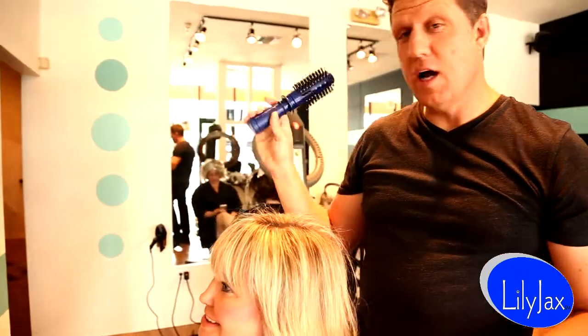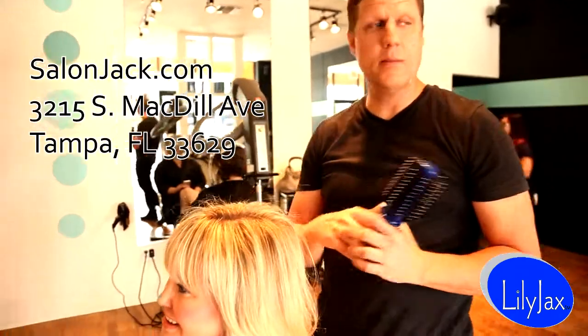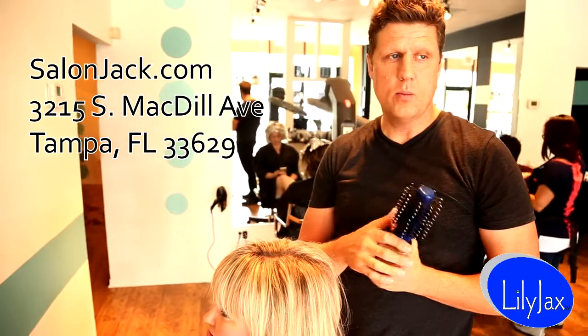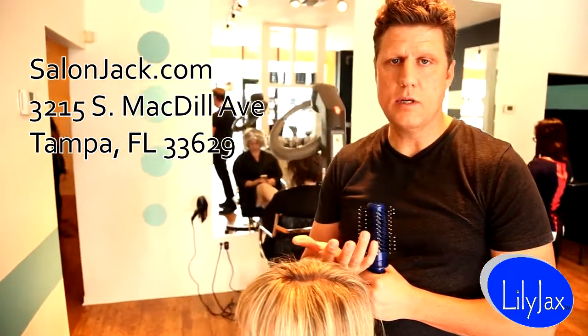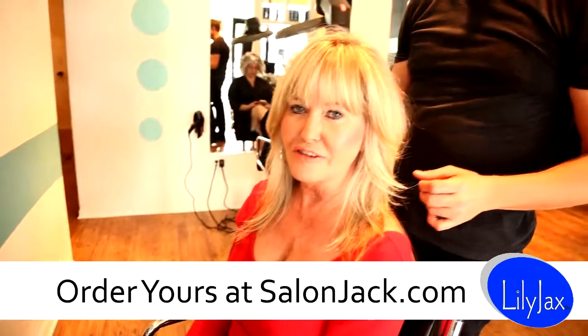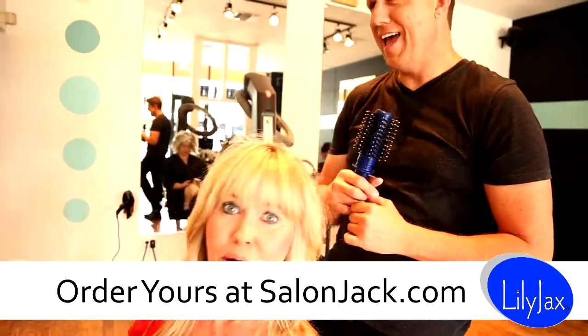How much? These are $20. And how do I get one? You can order one through — you can come into my store here at Salon Jack in South MacDill in Tampa, Florida. I'd be more than happy to help you and go through all the ins and outs with it. Or you can also order it online at www.salonjack.com. And you too will go from flat to fat — that's P-H. Buy one.